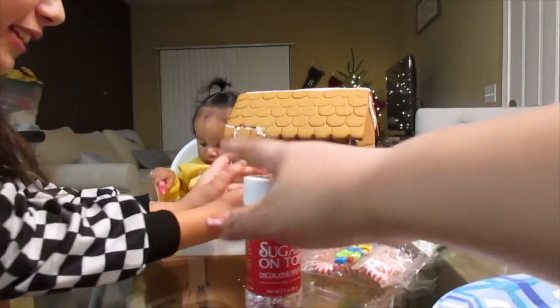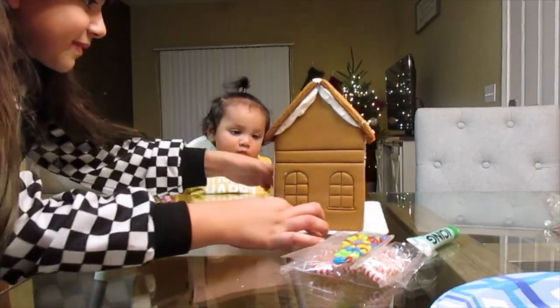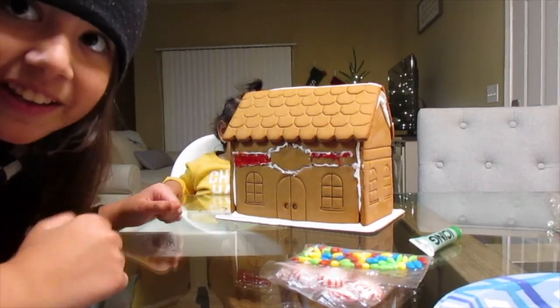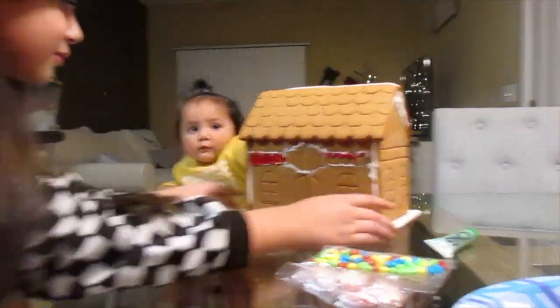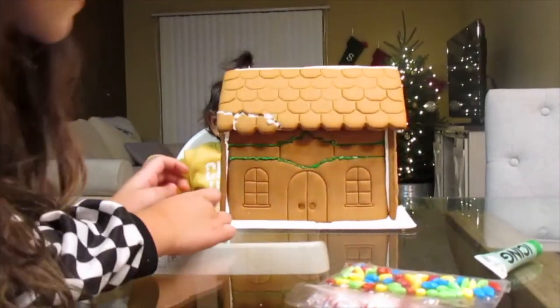This is how mine looks so far and this is how my sister's looks. I did all of that, but pretend she did that, okay? I think hers looks really good. I really like the detail she's done — it's just really good. That's how hers looks.